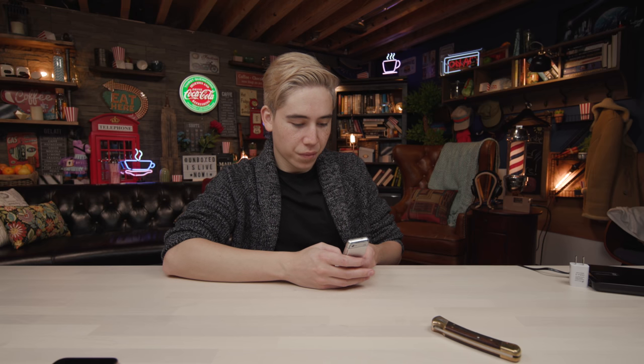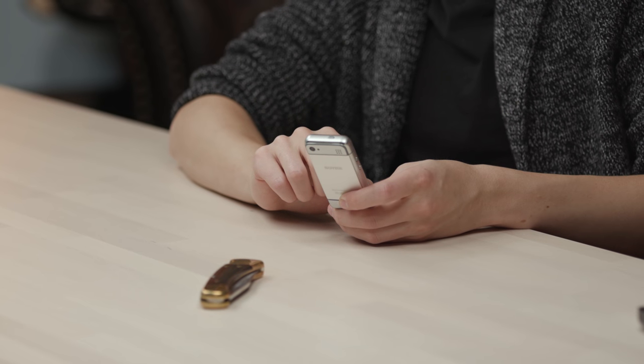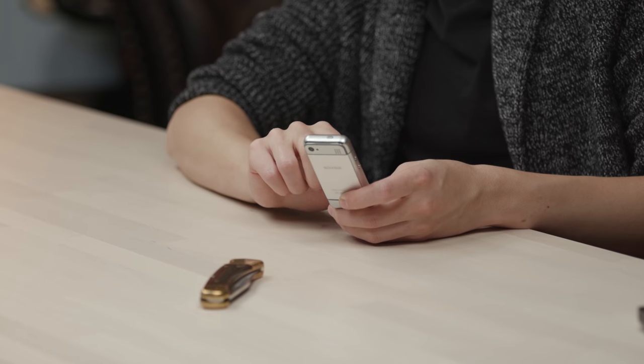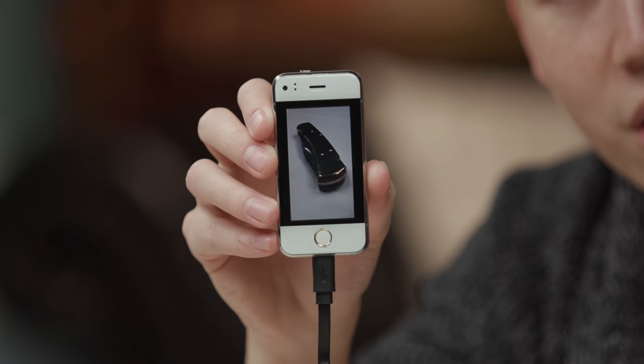Camera testing time. We have our trusty unboxing knife - we're gonna take a photo because that is an important feature on any smartphone. I think it's like 2 megapixels. I took a photo. Going to gallery - oh my, can you even see that knife? You cannot even see that knife. It looks rough. It's not the greatest camera.